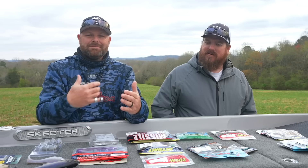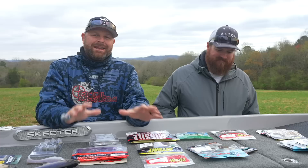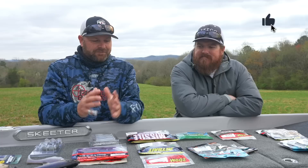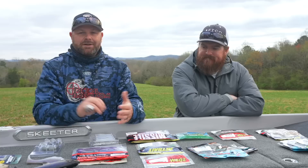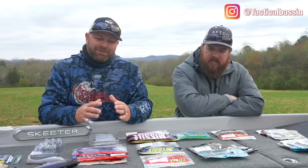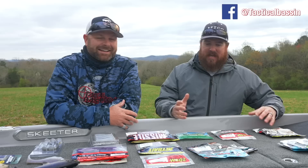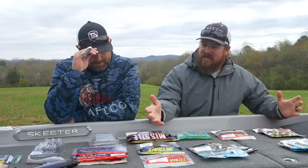Just imagine the last time you went to a tackle shop and saw all the worms and soft plastics on the wall. There's so many baits, but we narrowed it down to specific categories and picked two or three baits in each that we have a ton of confidence in and a ton of fish catches on. Down below in the video description we'll link the category, the baits, and our favorite colors.